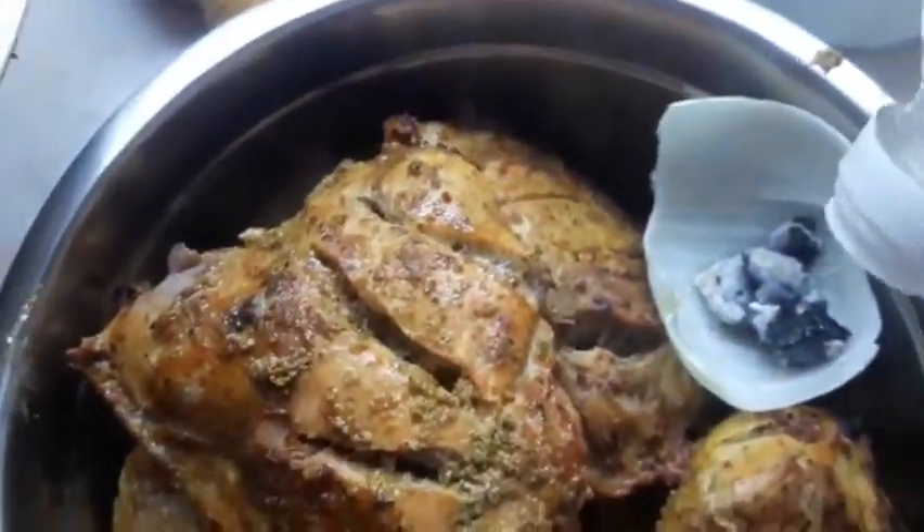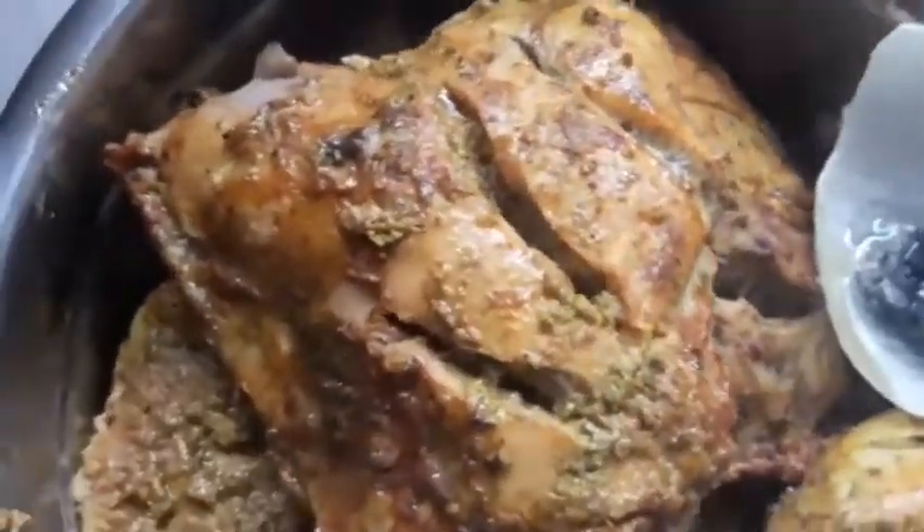Now we are heating a coal to give a smoky flavor to our chicken. Place the coal on an onion leaf, add some oil, and cover it for five minutes.